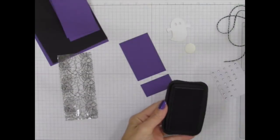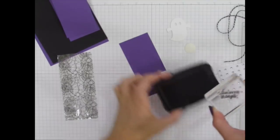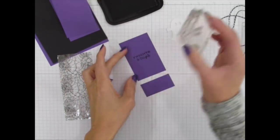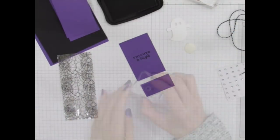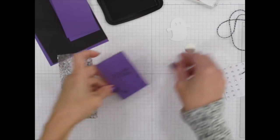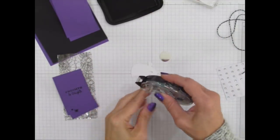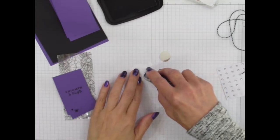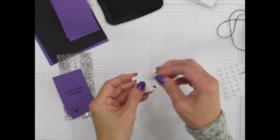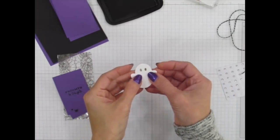The first step is stamping our sentiments. We're going to stamp our Frights and Delights message and then add a couple of little spiders. Then we'll put the shiny rhinestones behind our little character. I'm using snail adhesive, but you do get glue dots in the kit so you don't necessarily need snail. There are his eyeballs.